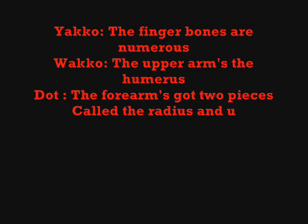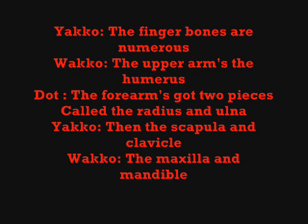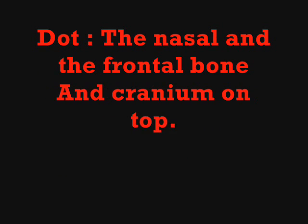The finger bones are numerous, the upper arm's the humerus, the forearm's got two pieces called the radius and... then the scapula and clavicle, the maxilla and mandible, the nasal and the frontal bone, and cranium on top.